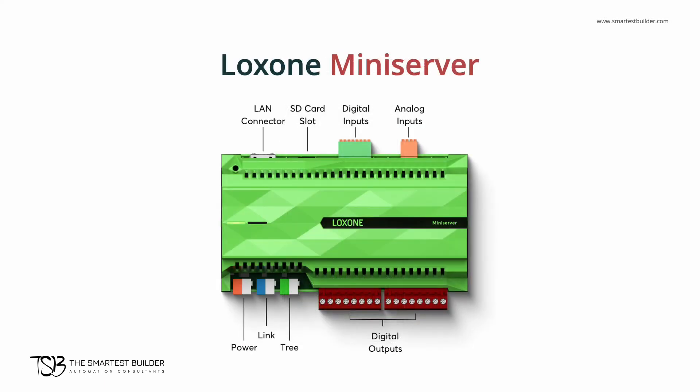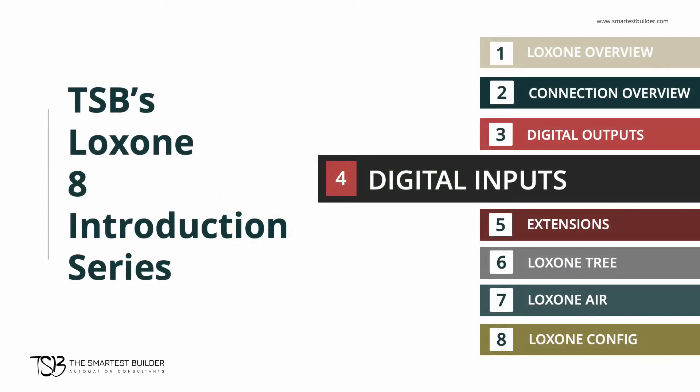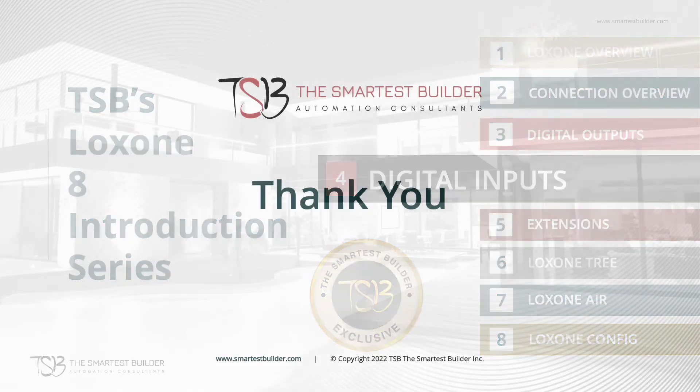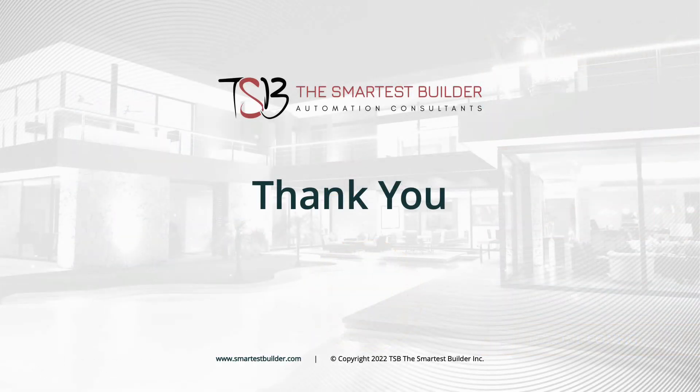This wraps up the fourth video in our TSB's Luxon 8 introduction series. In this series, we provide a technical overview of Luxon, so you get a good idea of what you're investing your time and money into. Please keep watching this series. And of course, please remember that at the Smartest Builder, we train our customers to be independent on the Luxon automation system. For us, a smart and independent home is always better with a smart and independent homeowner. Thank you for watching.